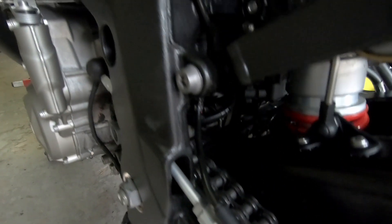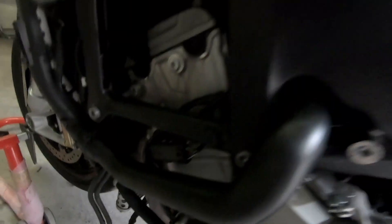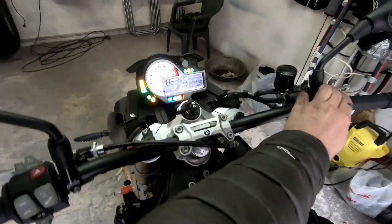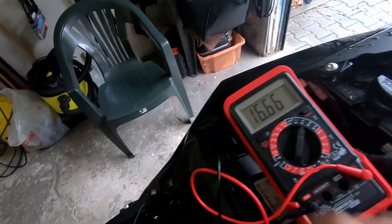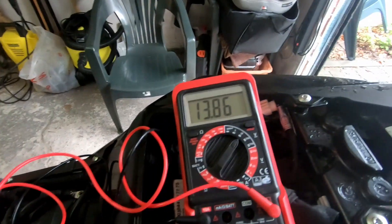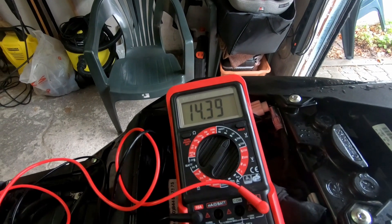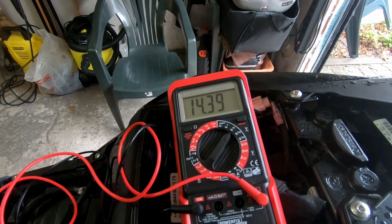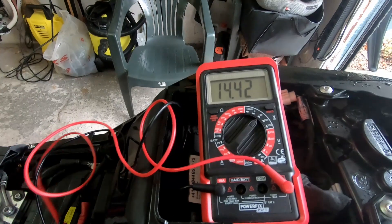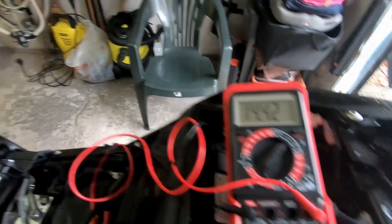The regulator-rectifier, the wiring, and the stator are all back in place. Now we can measure the output voltage — everything looks good. Thank you for watching, guys.